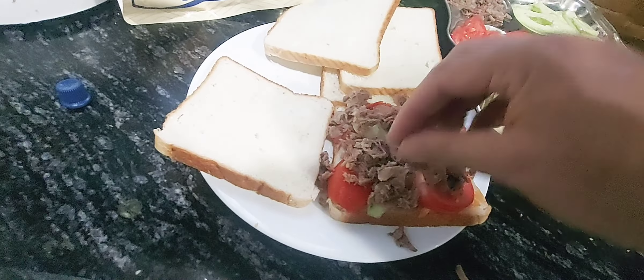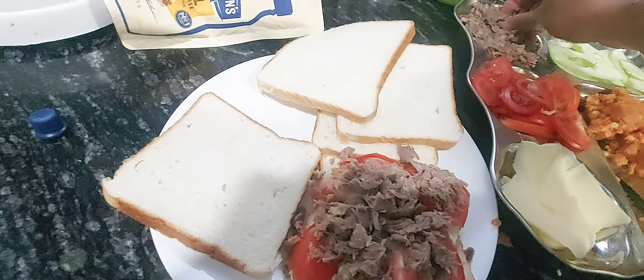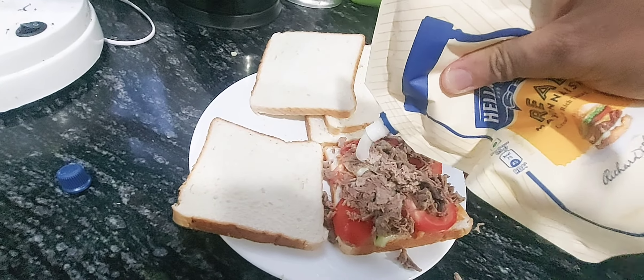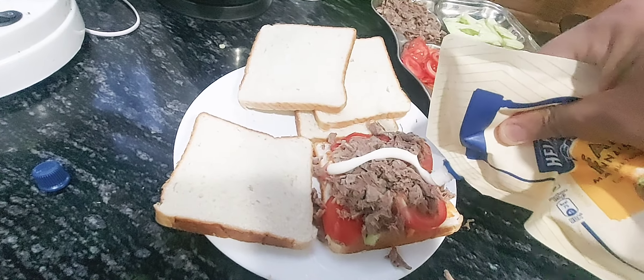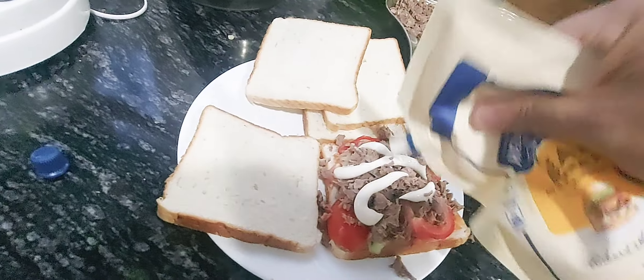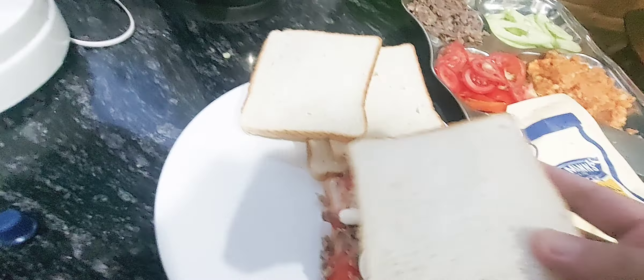We have a bread, so let's start making the sandwich. We have flipped some aloo tikkis and they are going to be golden brown. We have some Yanisi sauce here which we are going to spread on the bread.